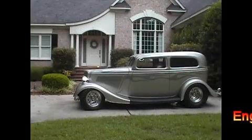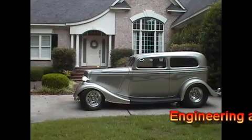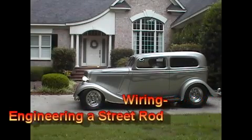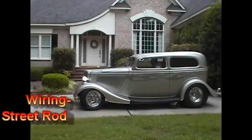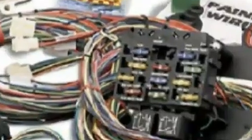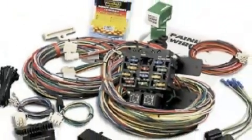Wiring a street rod is often considered a daunting task, but it is not difficult if the work is planned and kept neat. Don't let a jumble of wires scare you. Many are from a pre-assembled purchased wire harness and others are clearly identified as to where they go. Even though quite a bit of custom wiring was used for the '34, a Painless wiring system was purchased for the major items — well worth the price.